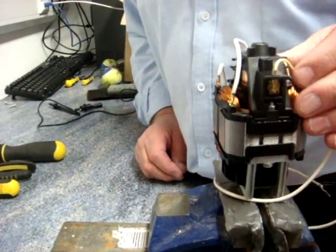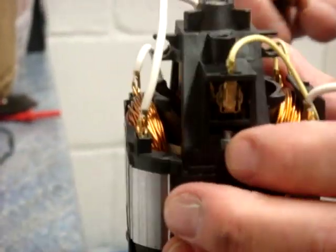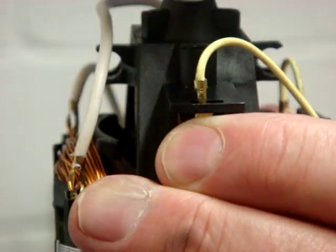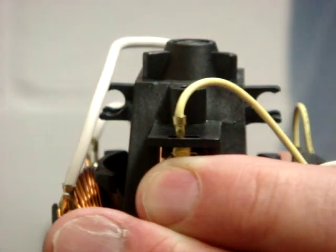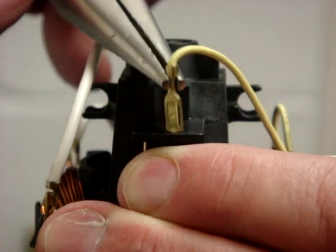To remove the brushes — the brushes are here and they're actually held in place by the wire that connects to the brush carrier. The wire is here and it should just pull forward. You'll need the pliers for this one as it's fairly tight. Grip it by the brass connector and pull it forward like so.